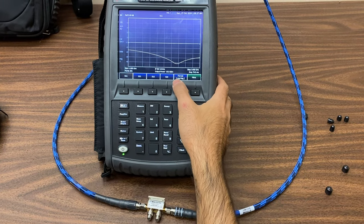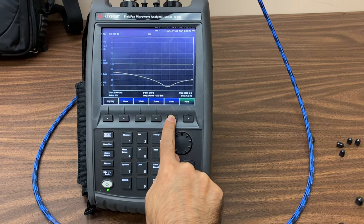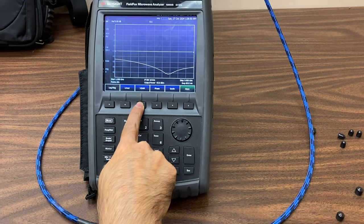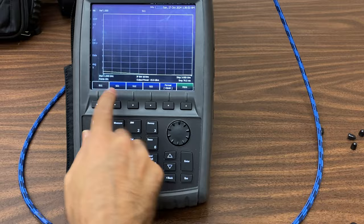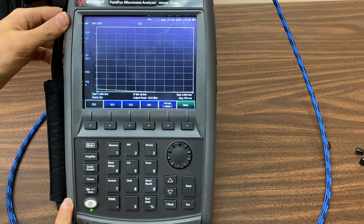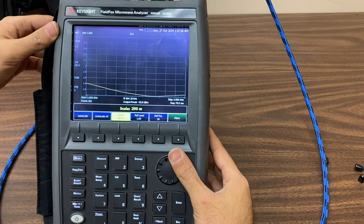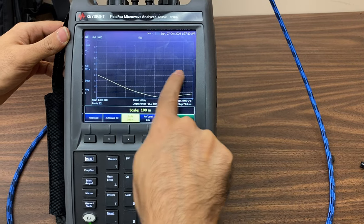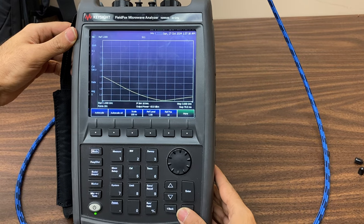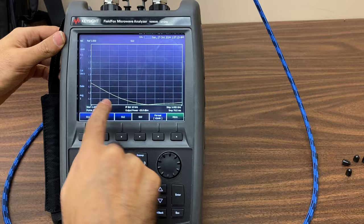All these S-parameters can be displayed in other units as needed. Simply click on Format — by default the logarithmic value is shown. Here we can see the VSWR value. By selecting this option, the S-parameters of the coupler's input ports will be displayed based on VSWR. By clicking on Scale, we can adjust the scale to make the VSWR values more prominent. You'll notice that the VSWR for coupler port 1 is less than 1.5. To view the VSWR for the other coupler port, exit this page and click Measure — the VSWR for that port is also well below 1.5.